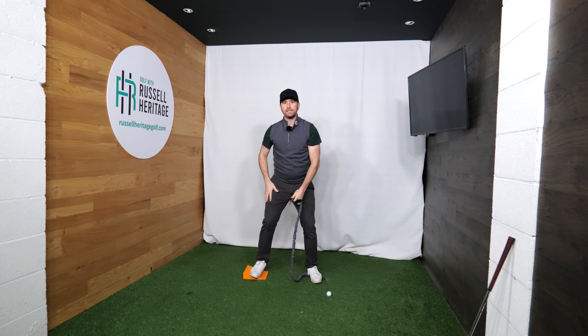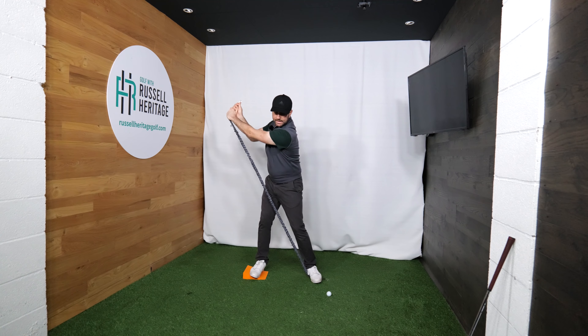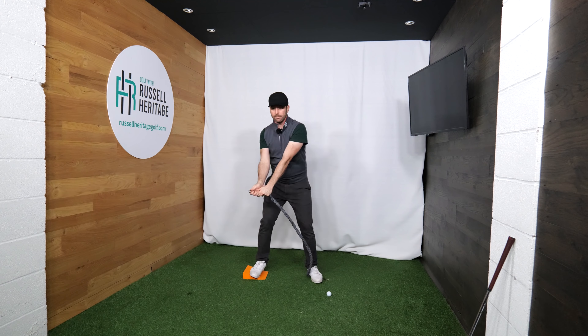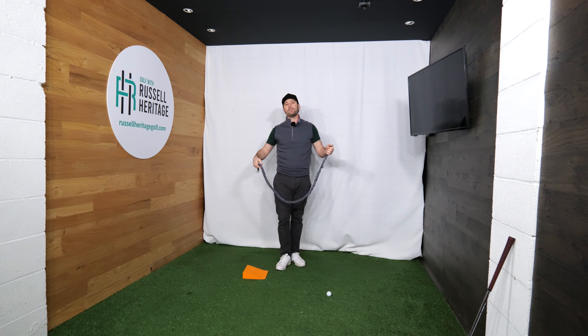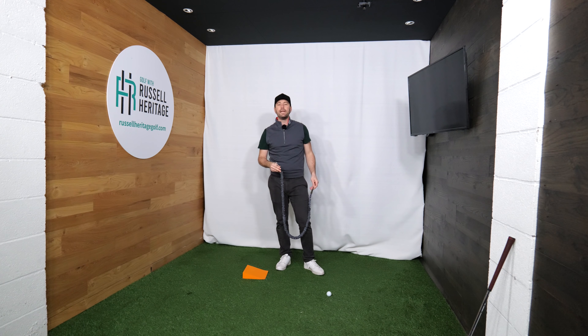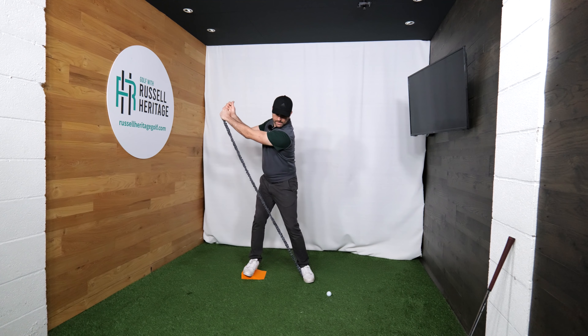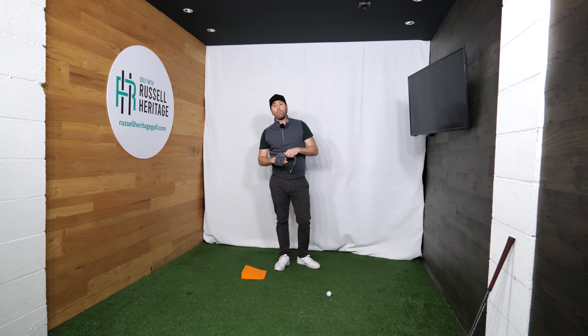The next suggestion is to use resistance tubing. If you turn too much and go into too much flexion — too downward-facing too early — you won't be able to lift your arms. Using resistance tubing, pause at lead arm horizontal and get the feeling of your pelvis moving towards the trail side as you elevate your arms up, keeping your head pretty still. The concept of elevation — lifting your arms up — is a big game changer for most golfers because it triggers thoracic extension, which is essentially being more vertical in that early backswing.